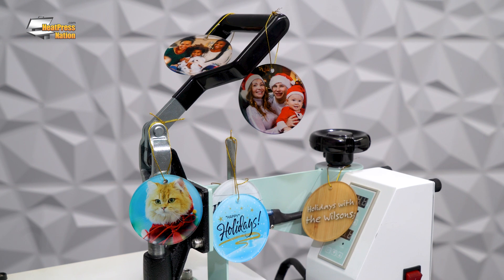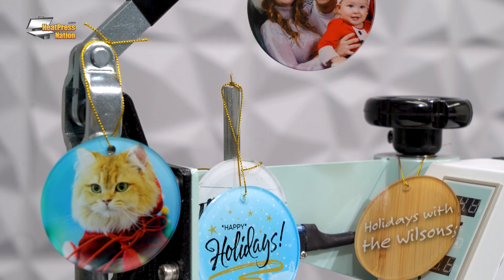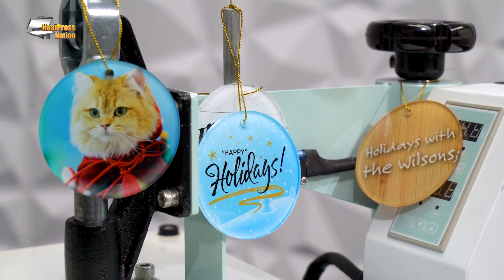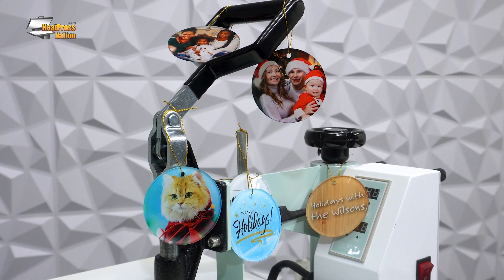In preparing your favorite tree for the holiday season, there's no better way to personalize them than with your very own ornaments. And to take it further in doing so, Supplecraft offers special acrylic ornaments ready to be applied with your photos or artwork.